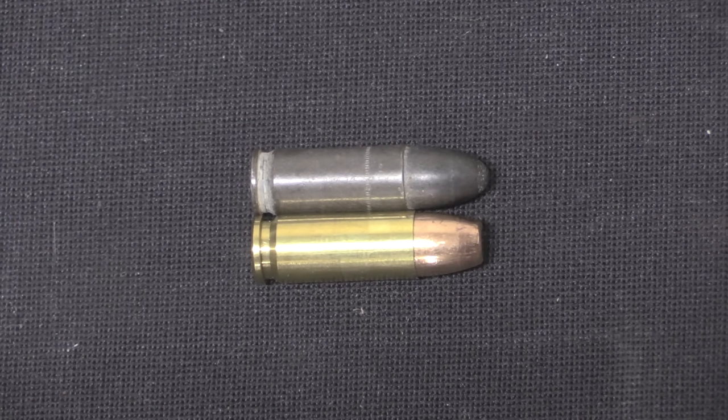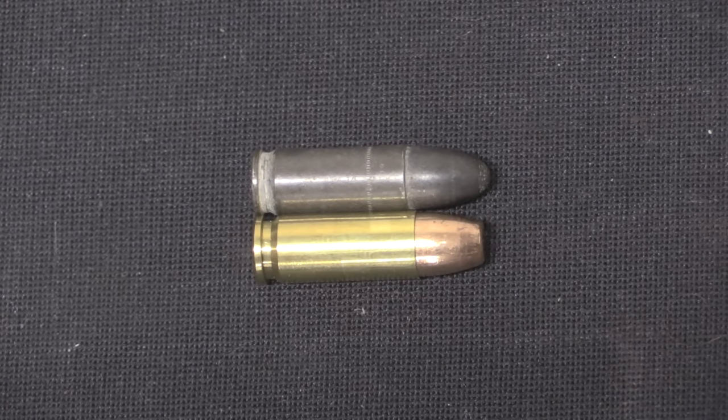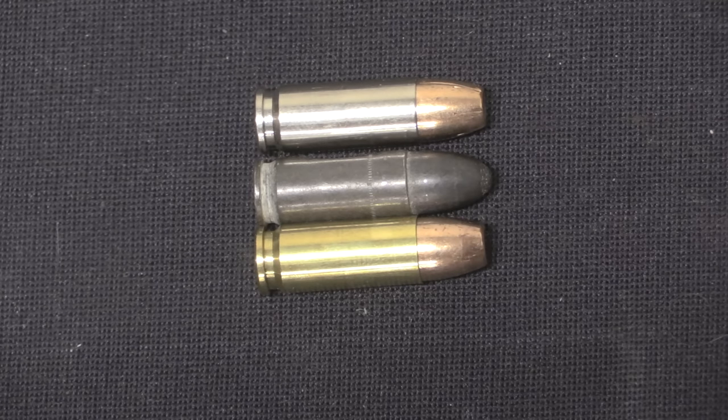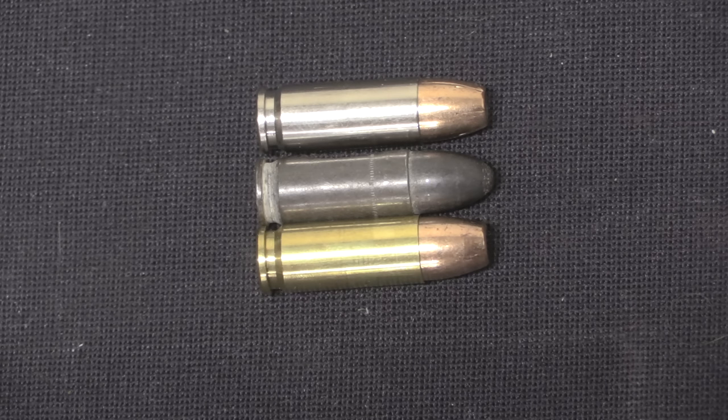They went with the name .30 Super Carry despite the fact that it is a .312 inch bullet — technically the same diameter as .32 ACP. So why did they not call it .32 Super Carry? I think it's actually a really clever decision, because if you say .32 calibre pistol to someone in guns, they immediately think of .32 ACP — underpowered, wimpy. Whereas the connotation of .30 calibre tends to be .30 calibre battle rifle: M14, G3, FAL — much better than that puny .556 mouse gun. Federal, I'm pretty sure, deliberately went for the .30 calibre rifle association instead of the .32 calibre pistol association. Anyway, that's all just marketing.